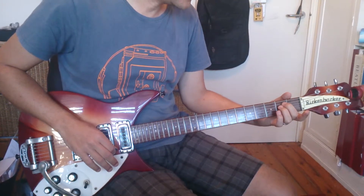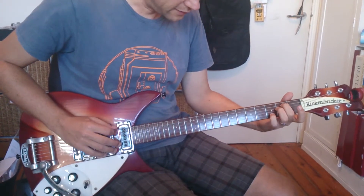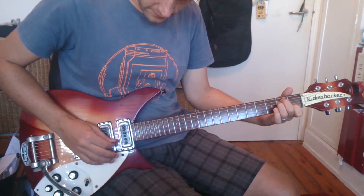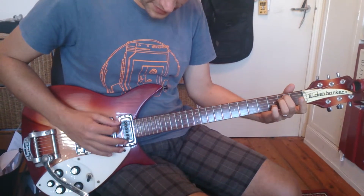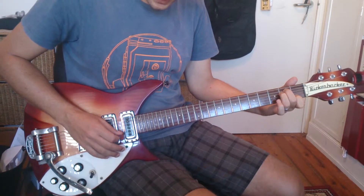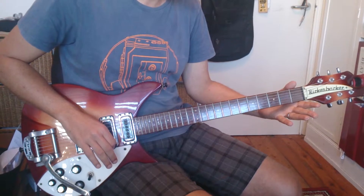Then he goes to E minor — same kind of deal where he's playing E minor, E minor 7, and then E minor with a sharp 5, and C in there. So that's the verse.